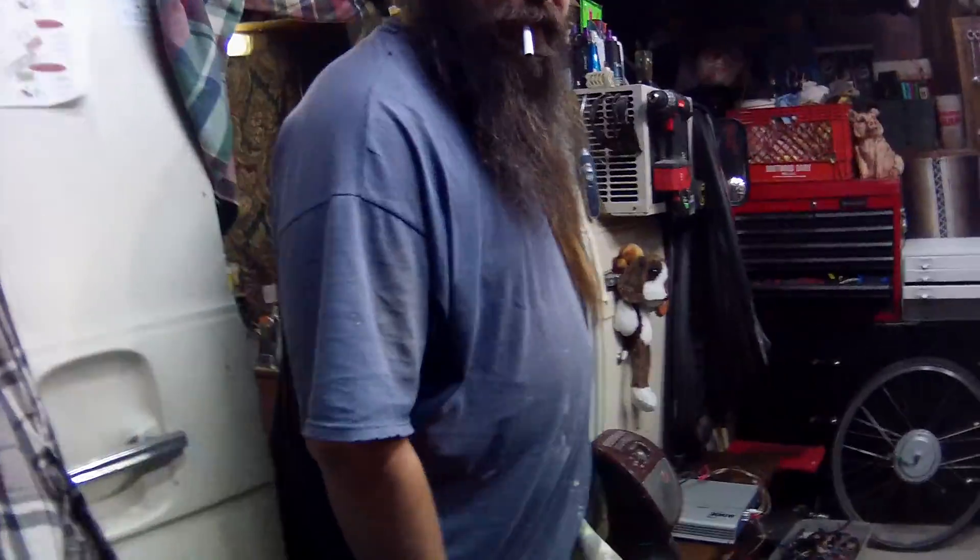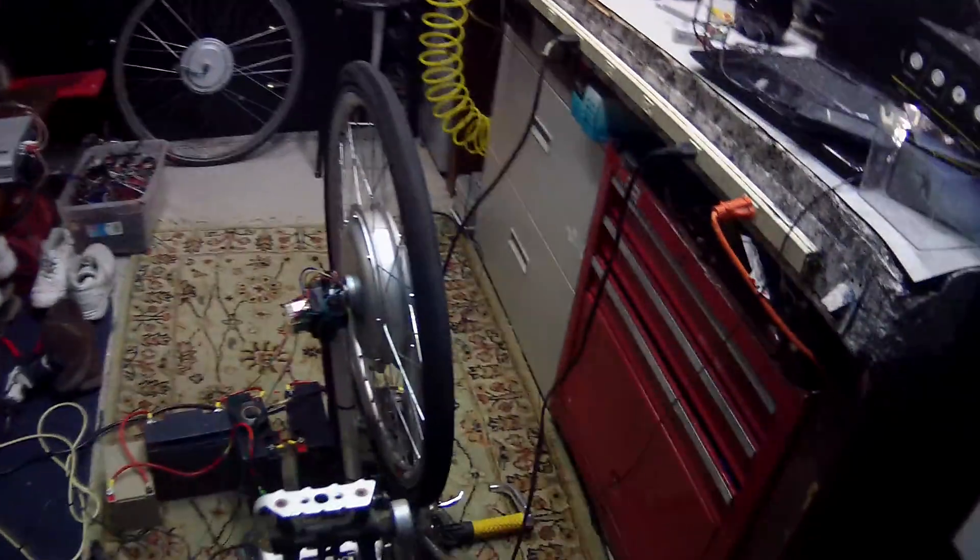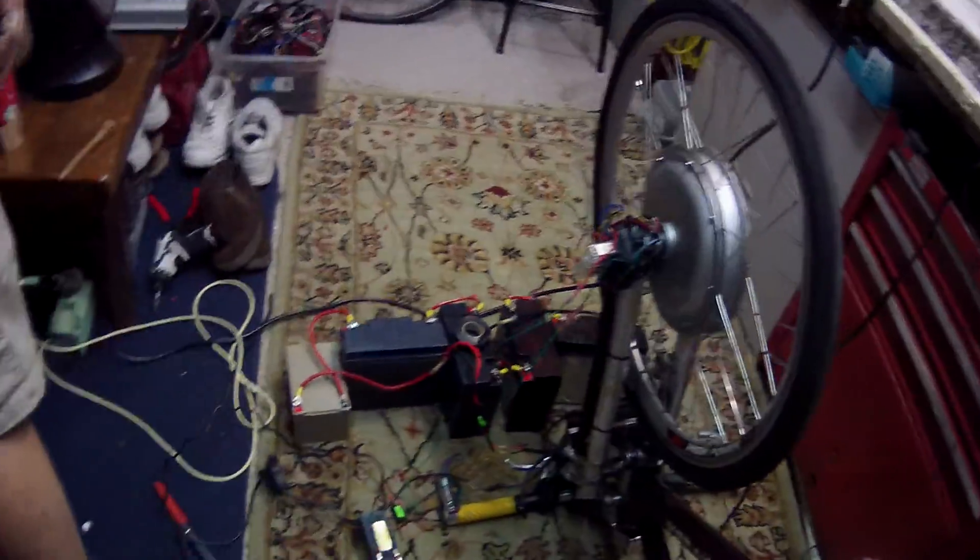Don't show them a wiring diagram, don't show them nothing. All right, I'm Chris Veers, and this is Aaron Hess — Hardly Pedaling. And this is our latest creation here.